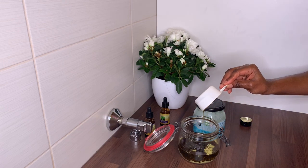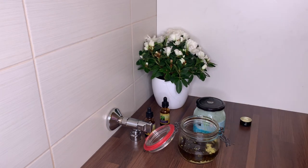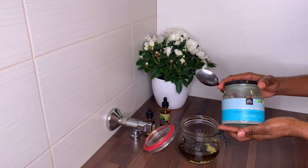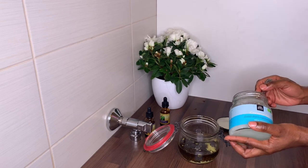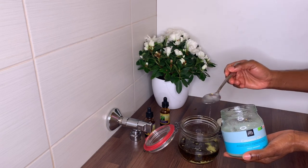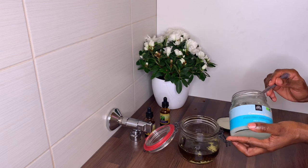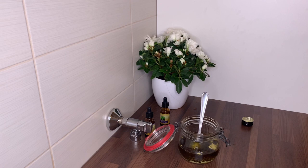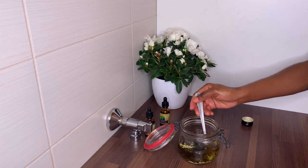Next I'll be adding coconut oil into my mixture. Coconut oil helps to strengthen and moisturize the hair and adds luster and shine. I'll only be adding three tablespoons because during the colder months my hair tends to be very dry when I use a lot of coconut oil. If you notice your hair is dry and you're using coconut oil, try removing it for a while and see how your hair reacts. During winter my hair does not love coconut oil.